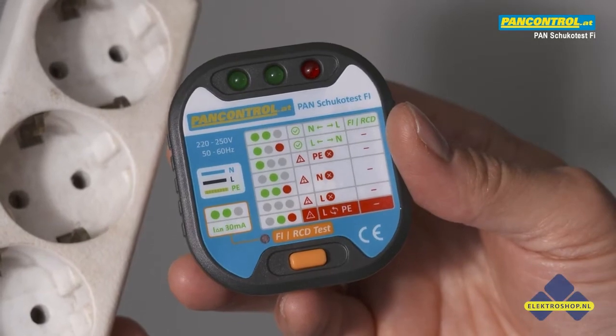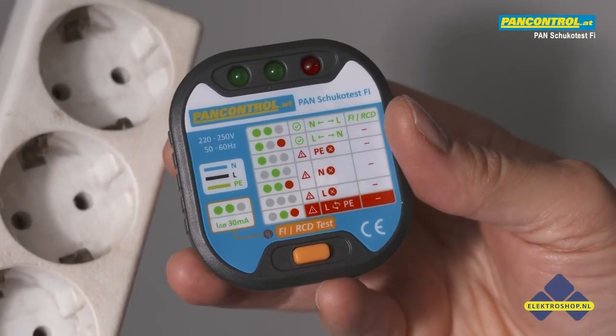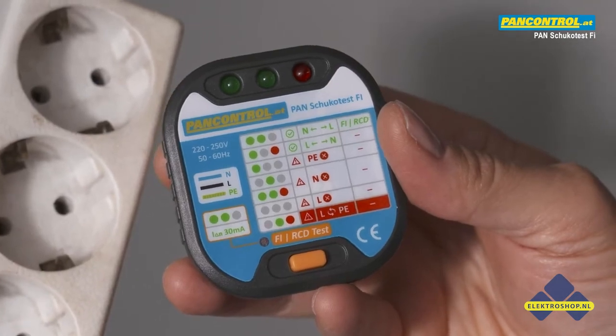Pan Schuko Test Fi is a compact and handy socket tester with a test button to trigger a 30mA RCD switch.